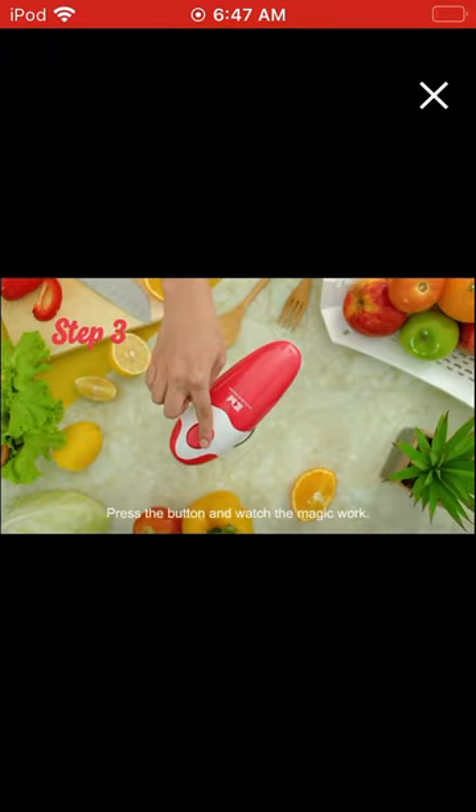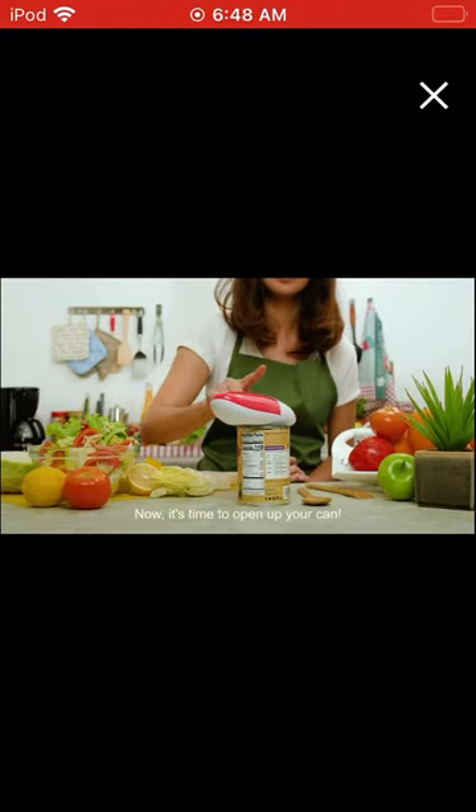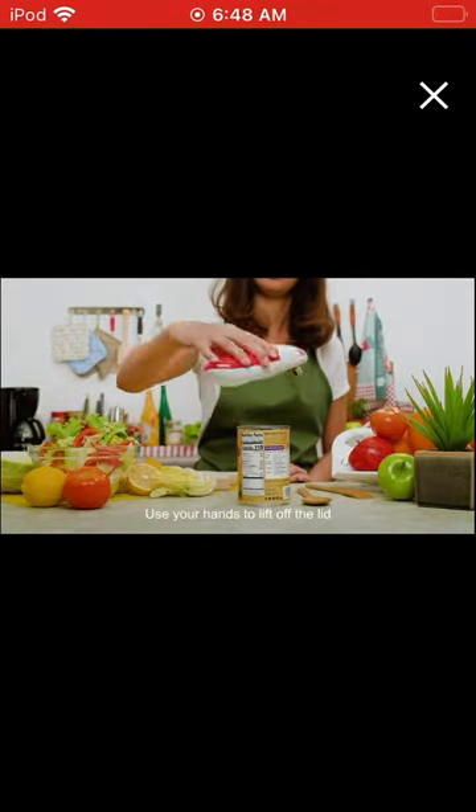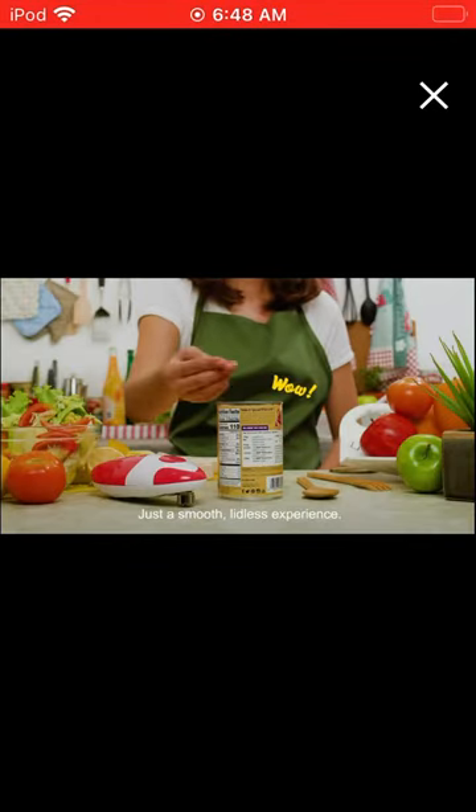Step 3: Press the button and watch the magic work. Now it's time to open up your can. Use your hands to lift off the lid. Voila! No sharp edges, just a smooth lidless experience.